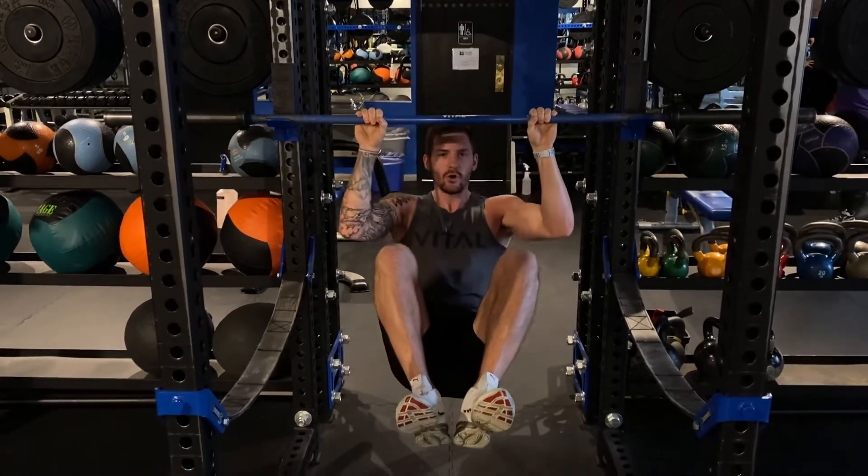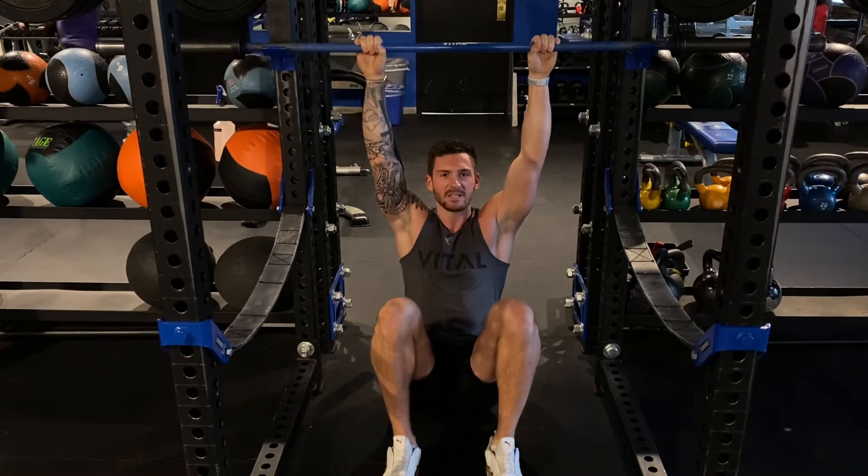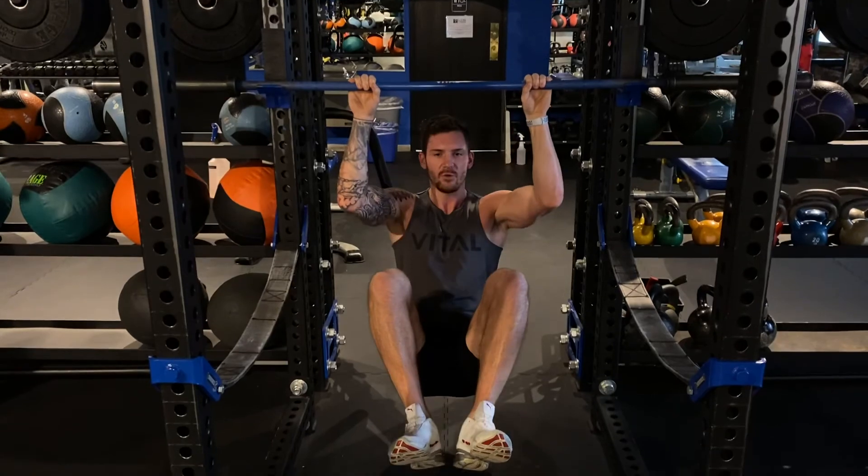Knees come up together, control down — trying to get my hands to fully extend at the same time my feet touch the floor. Then back up. Control yourself as much as you can on the way down.